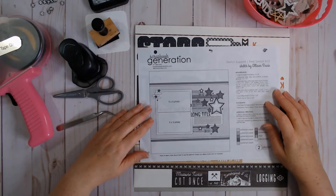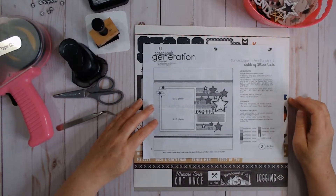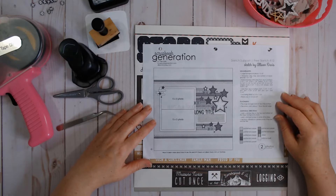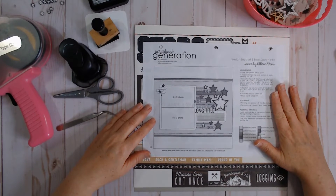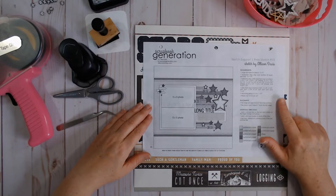I've done a couple of videos about Alison Davis and her sketches for the 6x6 Paper Pads class, and I thought I'd jump on here today to talk about the free sketches — in case you didn't get into the class and you don't want to buy the sketchbook. She has a free sketch support program that basically teaches you how to use sketches. She's done about 20 of these; this is sketch number 12. You can go to their website — I'll link it below — and download all the free sketch support sketches.